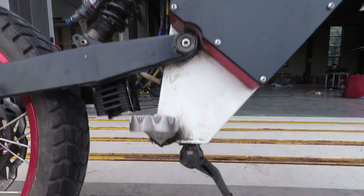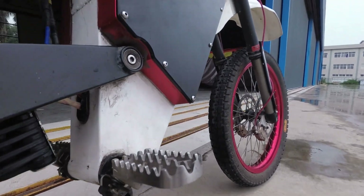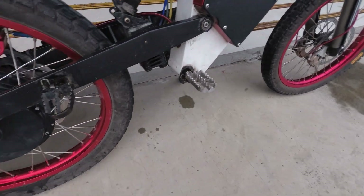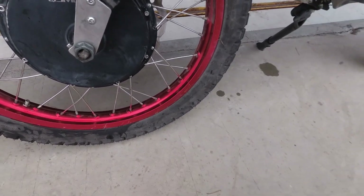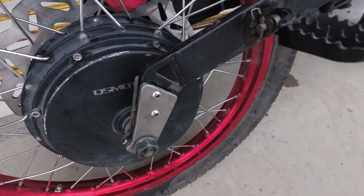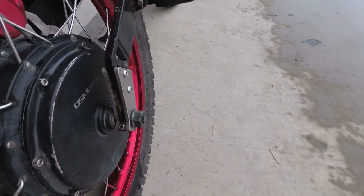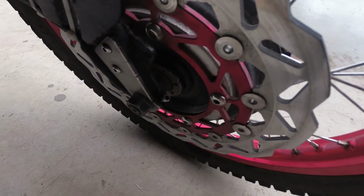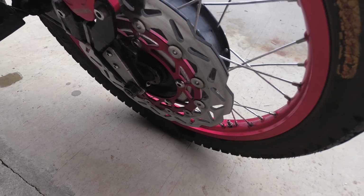It didn't work well having pedals on the bike, so switched over to foot pegs. On the back, on the motor here, there are some torque bars — one on the inside, one on the outside — they bolt together on both sides. They used to shift around, but after adding the torque bars, it's nice and stable.